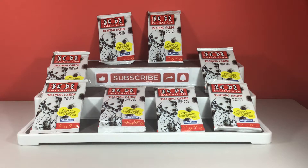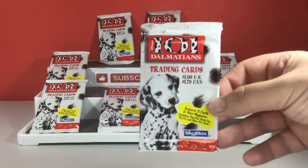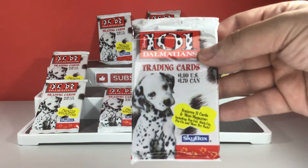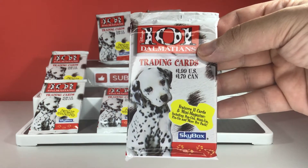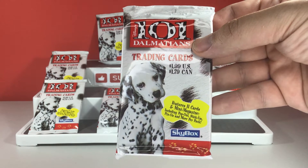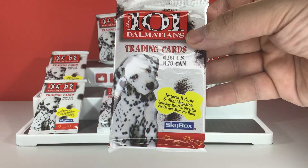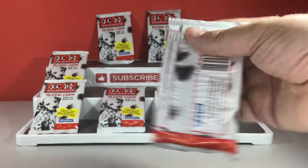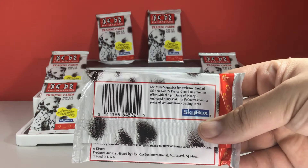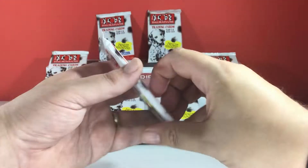Hello ladies and gentlemen, welcome to today's video. Today we have 101 Dalmatians trading cards. They feature 11 cards in the mini magazine. They include pop out, stick em, pin on and much more per pack. These are done by Skybox. These are quite thick. I've got eight to open so let's get on.